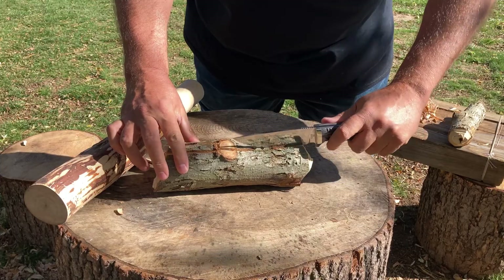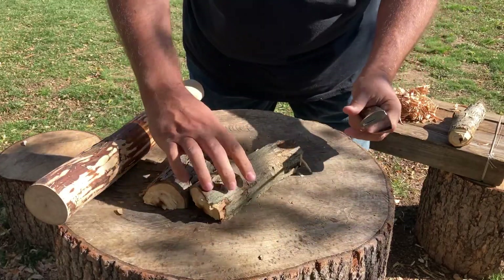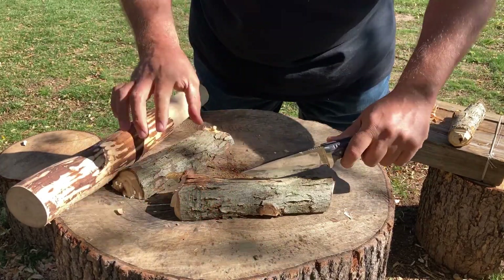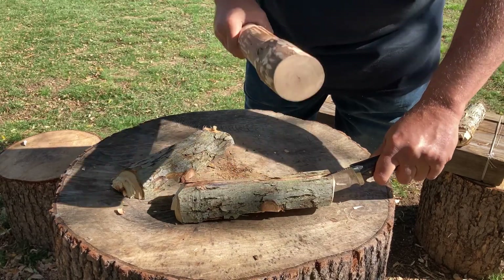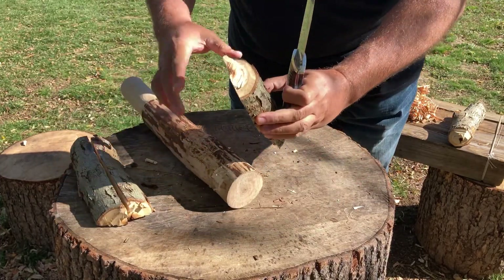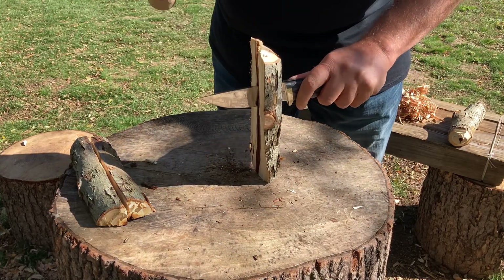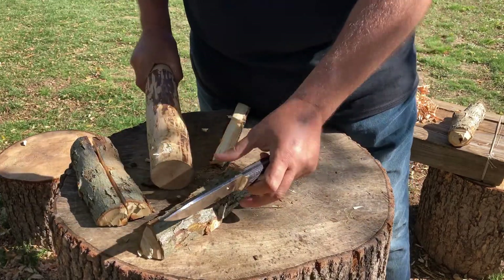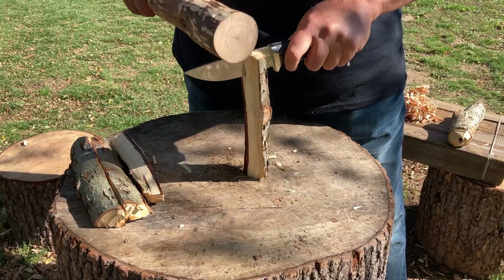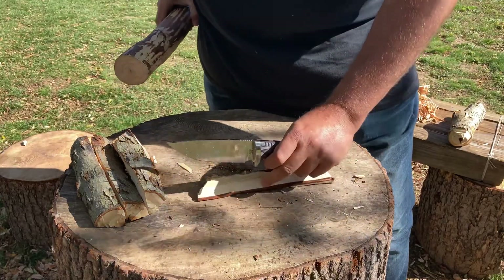Let's do the other side. It's split open — fantastic! Not bad for a hunting knife, not bad at all. Let's go vertical. No problem — one more. Fantastic! Let's make some feather sticks. I'm going to process some more off camera and I'll be back.